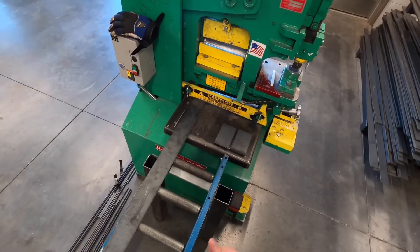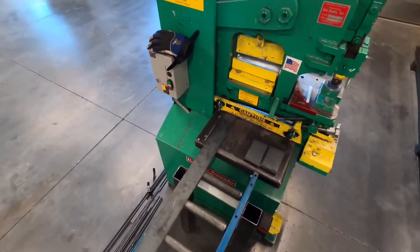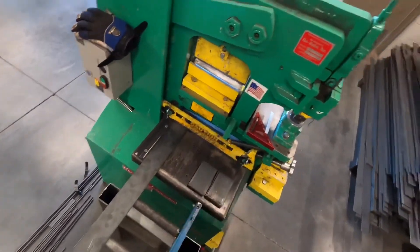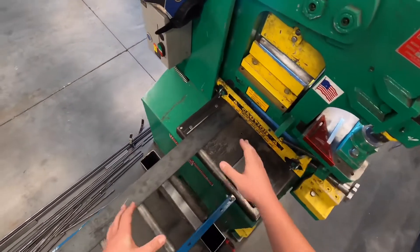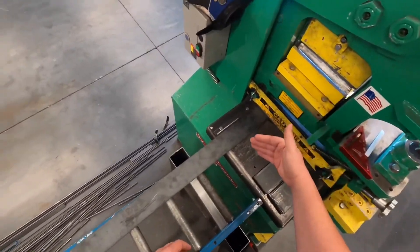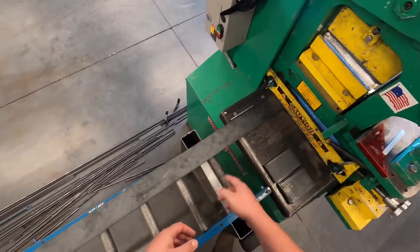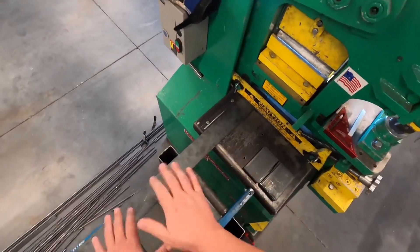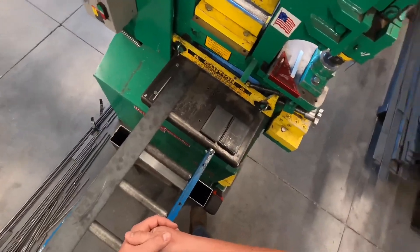Now we're going to talk about some of the safety concerns and protocols we use on this machine to ensure we keep all ten of our fingers. First, we're going to talk about this tension bar — it's got two purposes. The main purpose is to secure the metal. If we don't have that bar stock secured, when we go to make a cut, the bar can lift and then slam back down on the table, and your first instinct is sometimes to try to catch it, which can cause your fingers to get pinched pretty good.